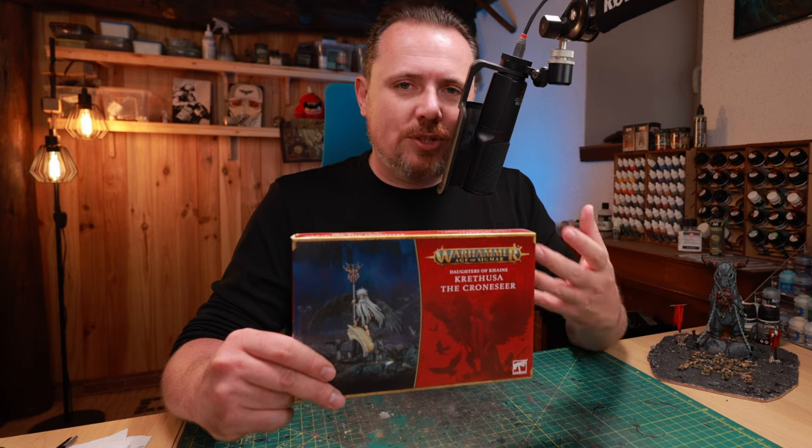440k for Age of Sigmar, I don't know yet. I'm just going to use this as a base and I'll see where we go. So let's take a look at the sprue and see which bits are easy to use and which are hard to use.